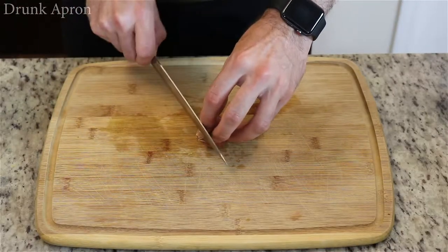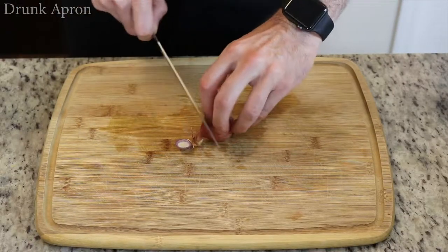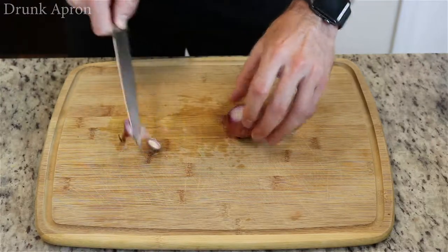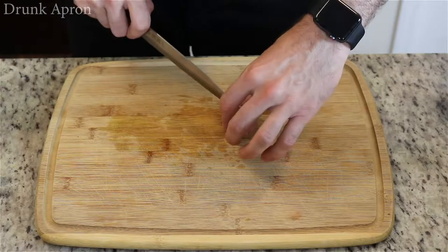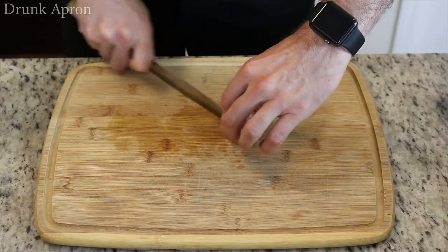Let's take our shallot. I'm gonna dice this into nice fine pieces. Nobody wants to bite into a giant chunk of shallot.